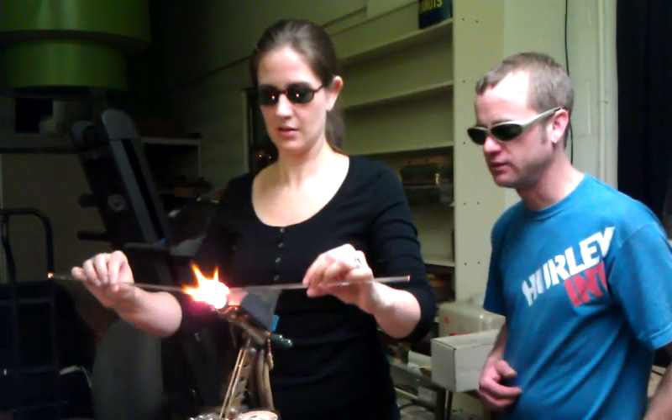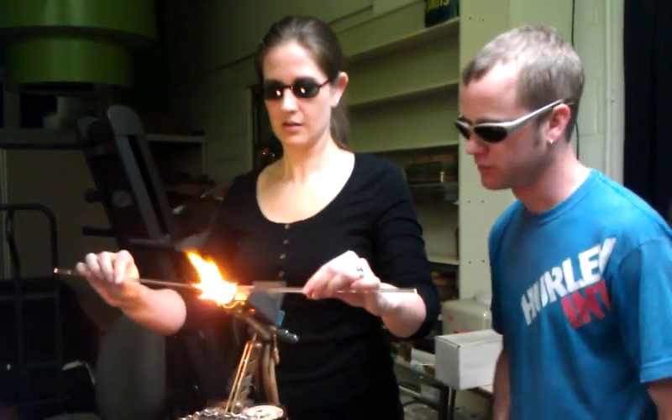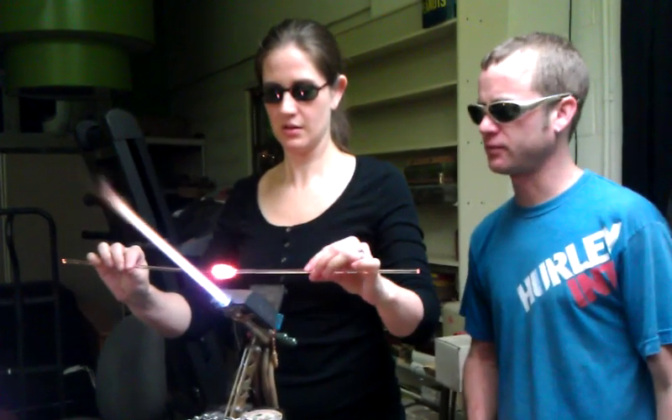You guys starting to really look now? Yeah. Make sure you go the whole way through the flame and back, so that heat goes all the way across evenly. Yeah, you're really good. Okay, stop. Pull it up.